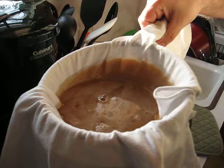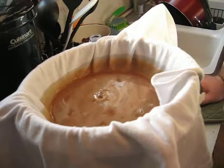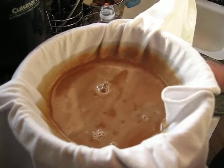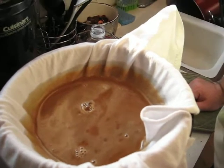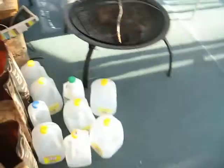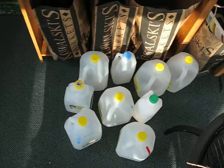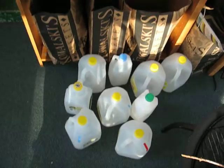How does it feel to finally be done with the maple syrup? I feel seven hours older. But it feels good. We've been collecting sap for a long time — not buying groceries because we didn't have room in the fridge. Go show them all the empty gallons. All those gallons turned into a tiny bit of syrup.